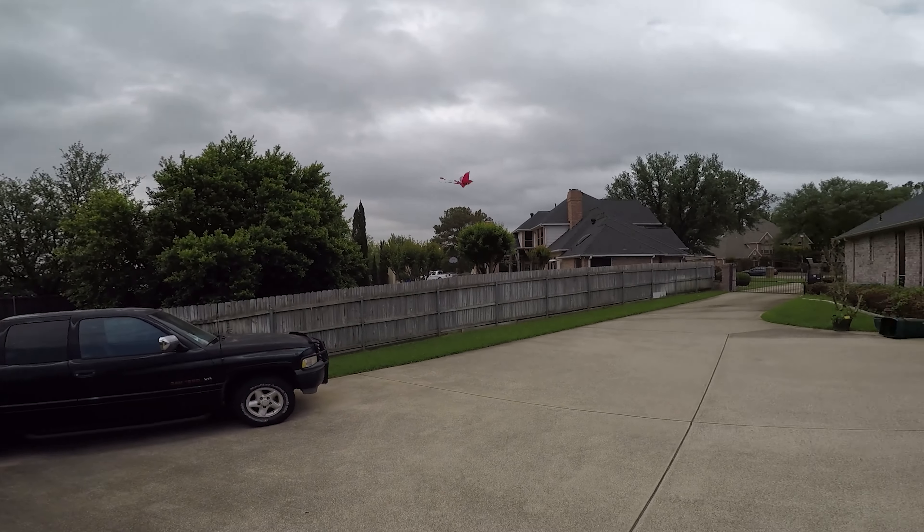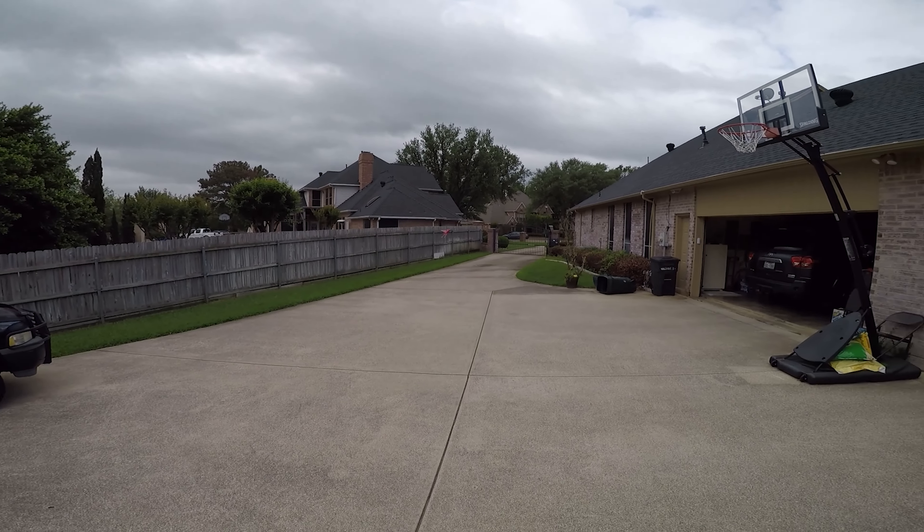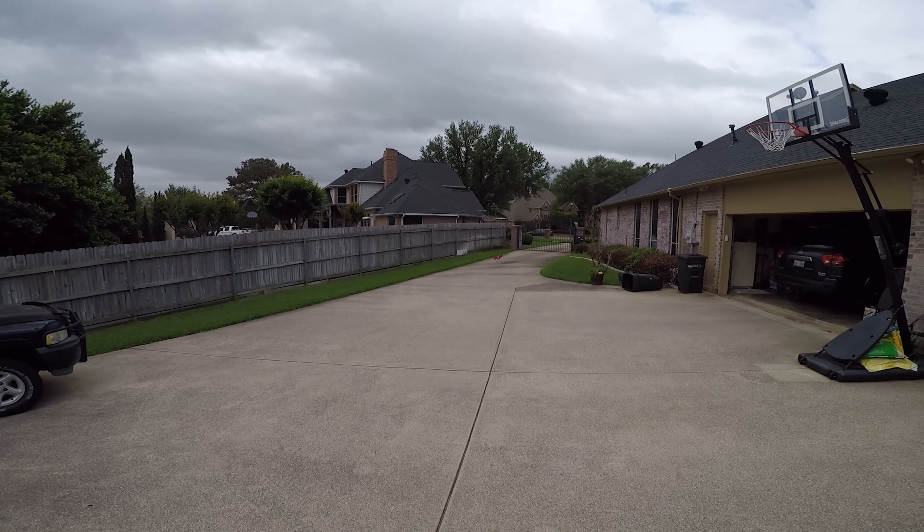Now they say don't let it get up to over a hundred feet, and I can definitely see why, because the wind would just take it away.